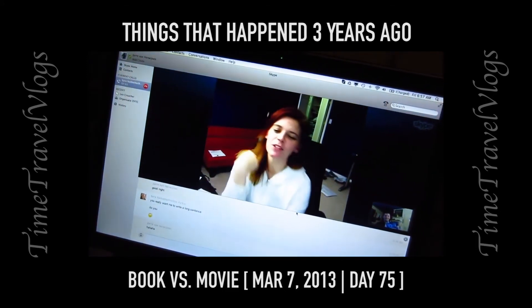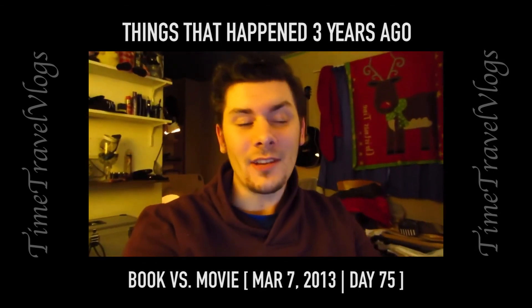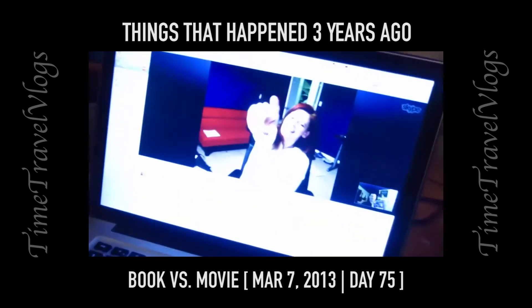I'm watching the Hunger Games. What do you guys think — should you read the books or watch the movies? I honestly really don't care about watching versus reading.